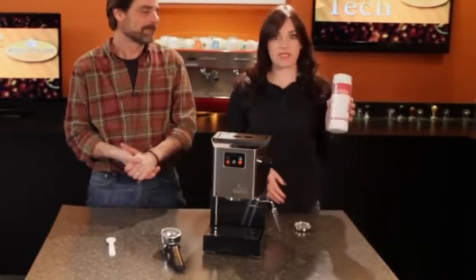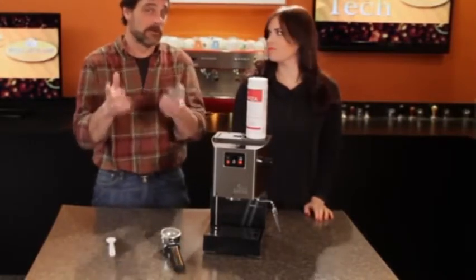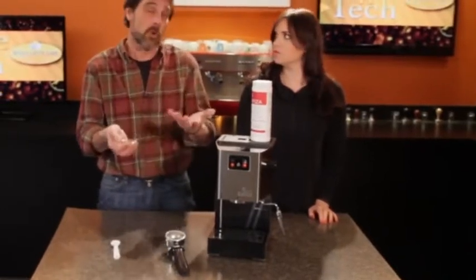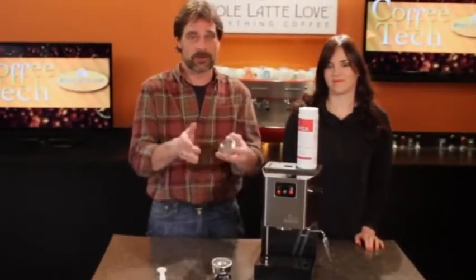All you need for that is some Cafiza and a back flushing disc. Since the Classic doesn't come with a back flushing disc, you will need to pick one up — they're available at wholelattelove.com. Back flushing is something that's really good to do for your machine once a week to once a month, maybe even more if you use it a lot. It's going to keep the machine operating right and your three-way solenoid valve operating properly as well.